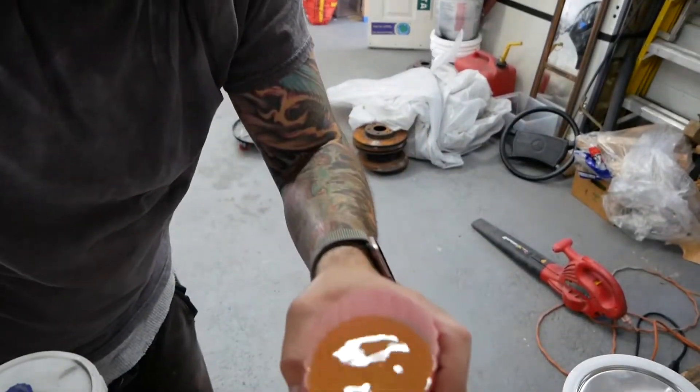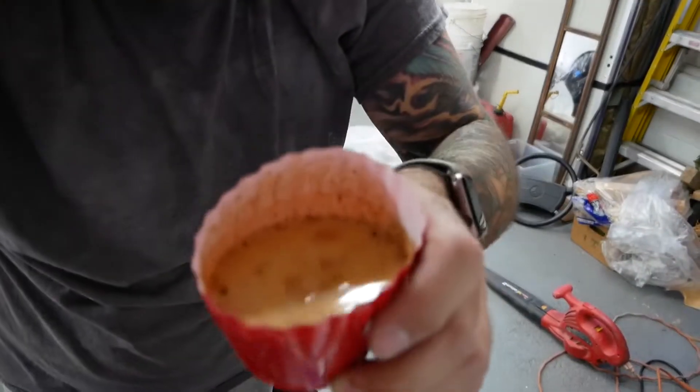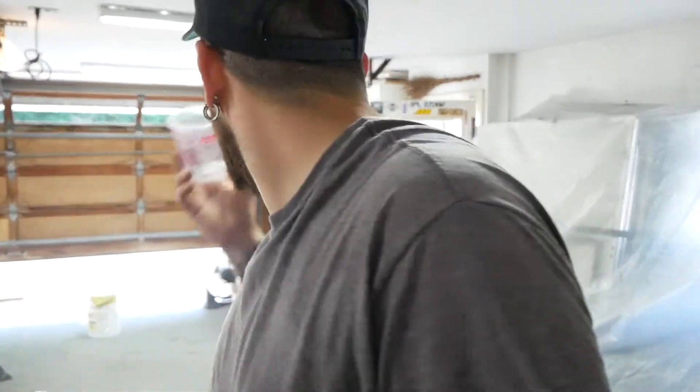There's only one cup of nasty water - that's from the bottom of my compressor. Good. I've never drained this before so I guess that's been sitting in there since I got the thing. Gross.